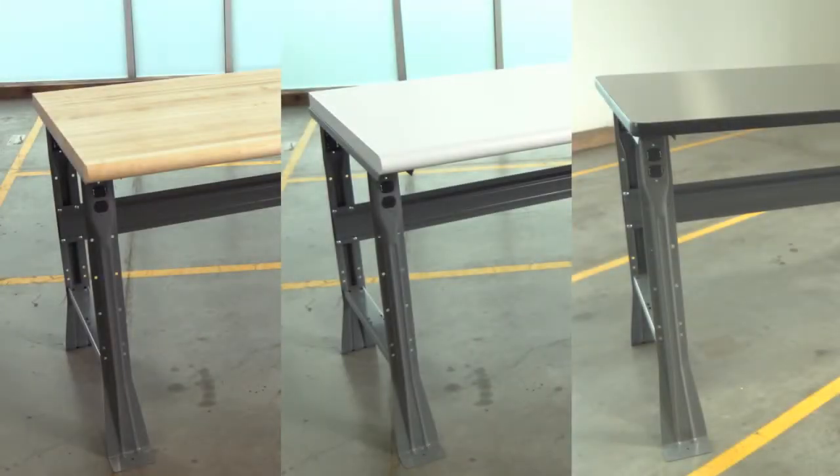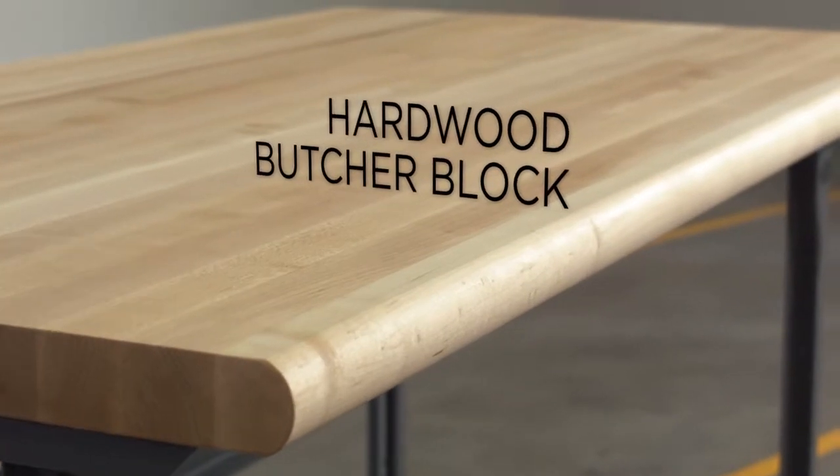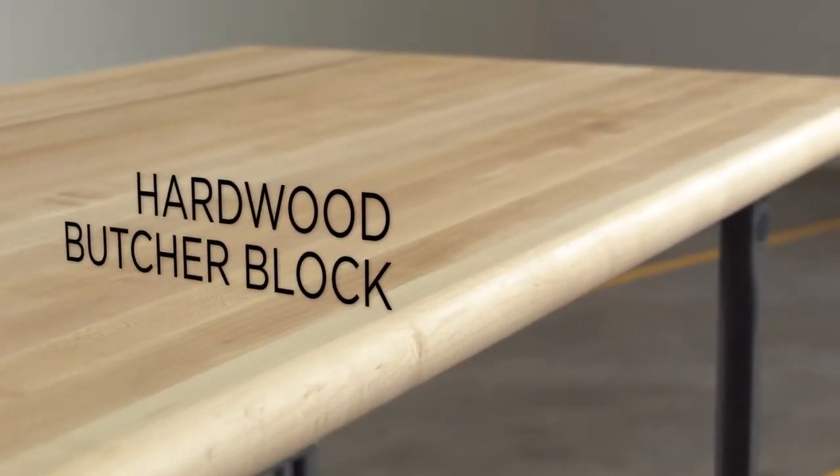We have an outstanding selection of workbench tops to fit your work environment. Hardwood butcher block tops are virtually indestructible and won't harm sharp tools or delicate machine parts.